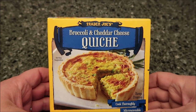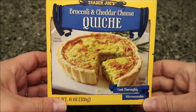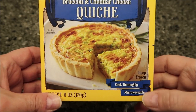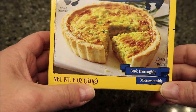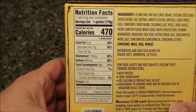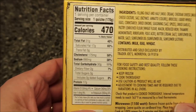Welcome to another lunchtime review. Today I'm going to try a Trader Joe's broccoli and cheddar cheese quiche. It looks pretty good. It's microwavable — keep frozen — six ounces or 170 grams. I bought this at Trader Joe's for two dollars and 29 cents, which isn't too bad. It's 470 calories for the whole thing.